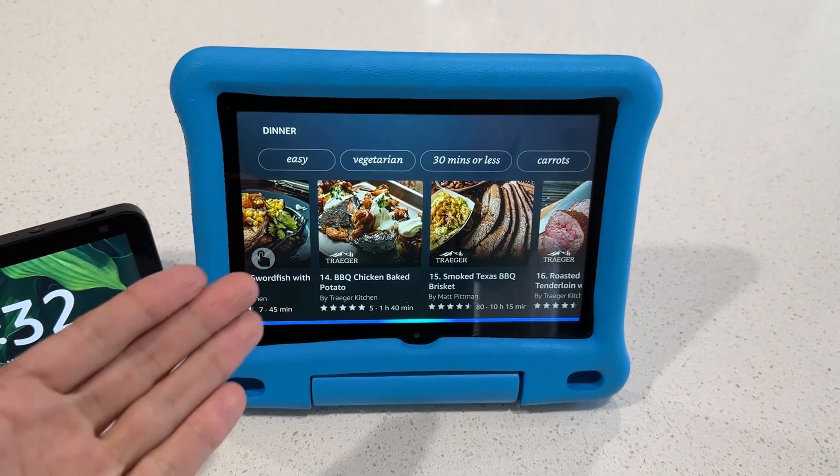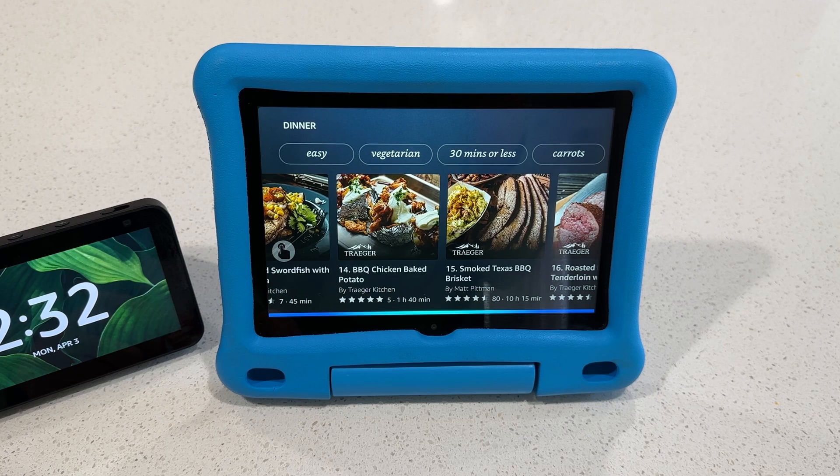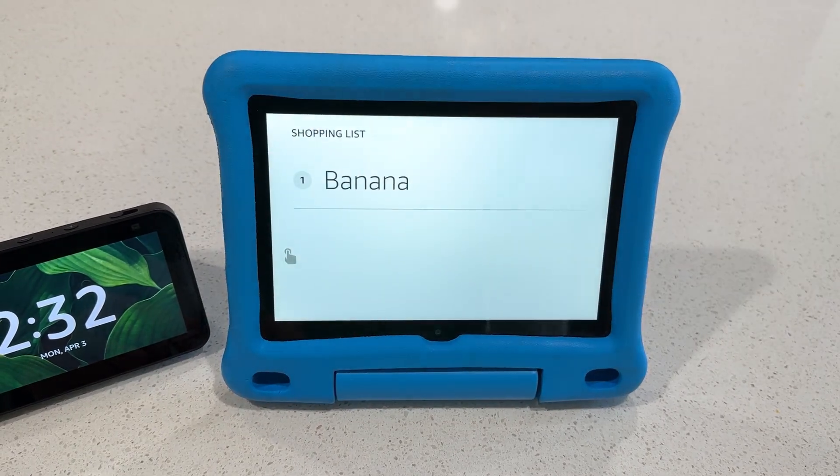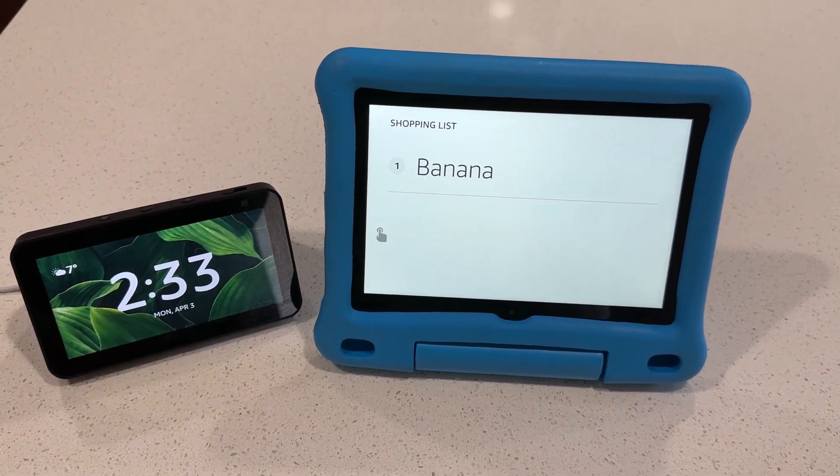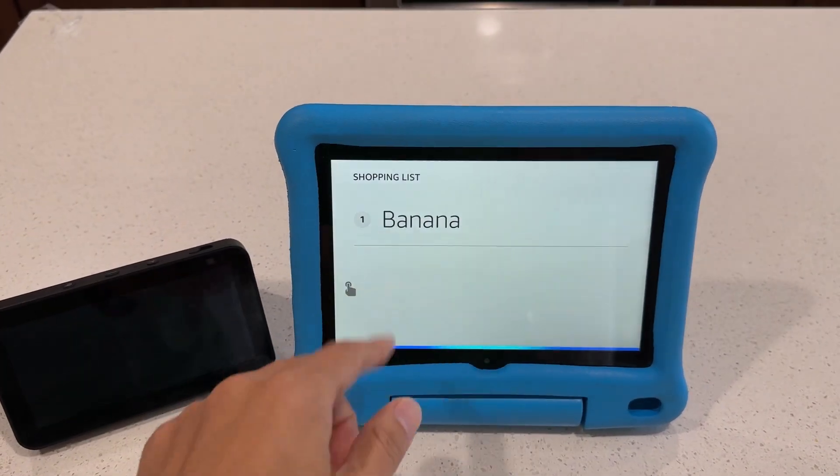Alexa, add banana to my shopping list. — I added banana to your shopping list. You can find it in your Alexa app. So you have it on your phone, you can bring it up in the Alexa app and it's going to show you the list.